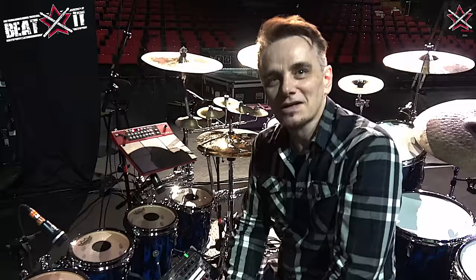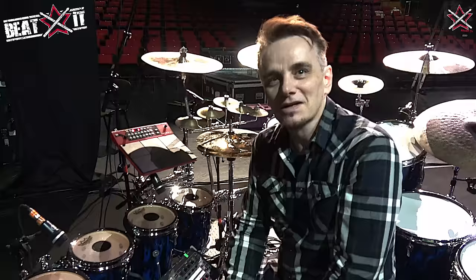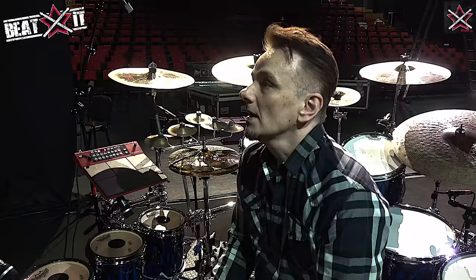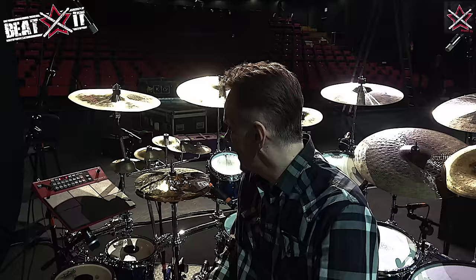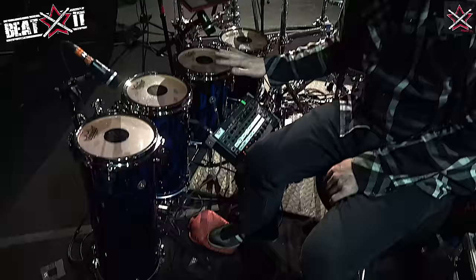This is the fun of having an endorsement — you can ask the company to make you custom pieces. Recently they made me a 20 inch floor tom, 20 by 16 floor tom, which is amazing. That's my whammy pedal. Guitarists do it all the time, so why can't drummers do it?